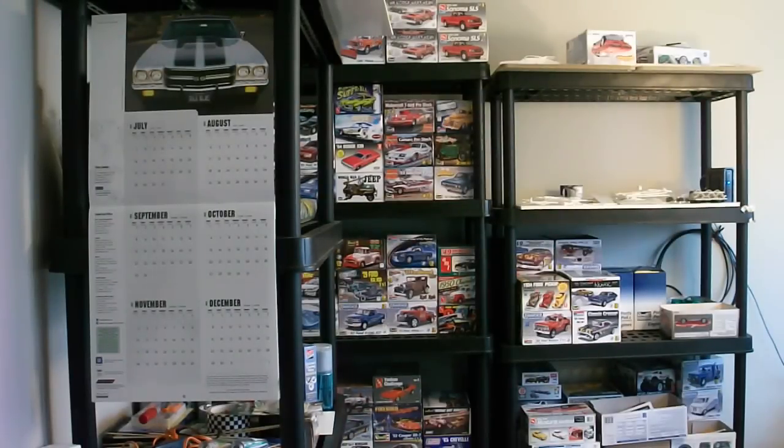So basically you're looking pretty much straight in the doorway of the hobby room. On the left you can see I've got a calendar about to go to 2014 here at the end of this month. And this bookshelf here on the left side, this is all basically supplies, stuff for dioramas, some computer stuff, paints, all that kind of things.